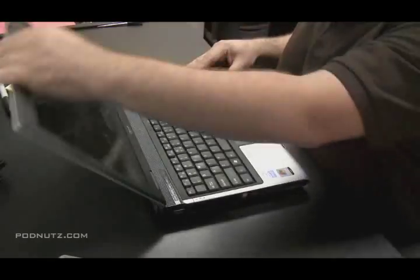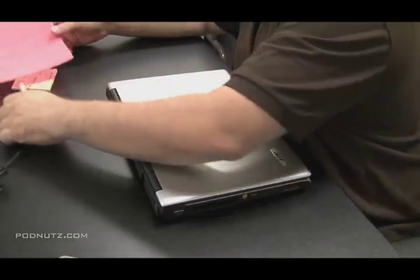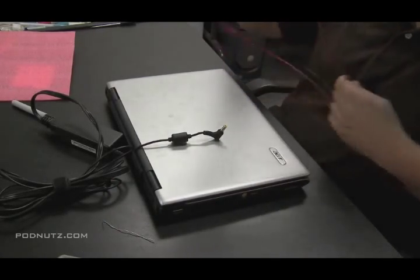In this video we're going to be doing a power jack repair on an Acer Aspire 3680. I'm pretty certain the power jack is bad because we smelled burning coming from the power jack. So it's probably pretty fried in there.